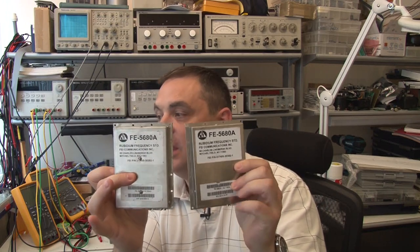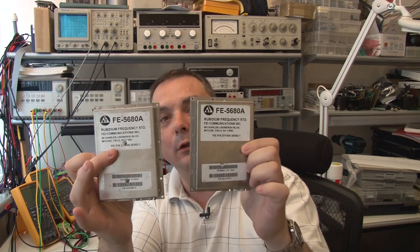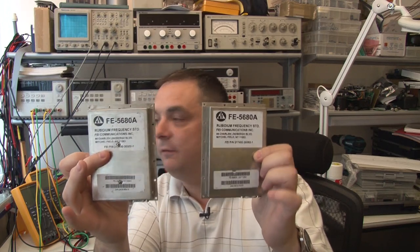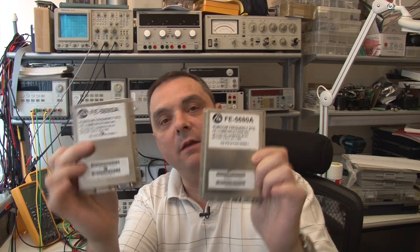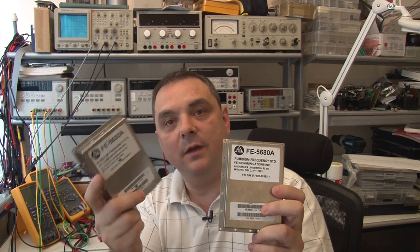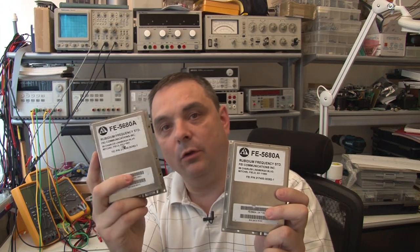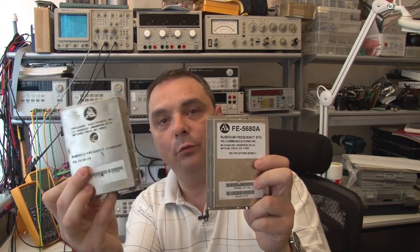The third one looks almost identical to the second one, which is a pretty strong indicator that if you're buying one of these and it looks exactly like this — the big label at the top with the big part number FE5680A right across the top in bold writing and a smaller label with a barcode at the bottom — the odds are very high that is the 10MHz reference output one. They tend to charge a little bit more for these, up to $100 or $120, though you can get them for $60 or $70 if you look around.